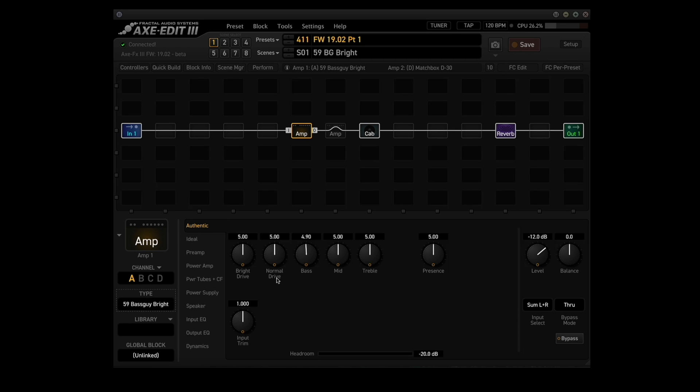Point number two: added the 59 Bass Guy normal, 5F8 Tweed normal, and 5F8 Tweed jumped amp models. So we now have 59 Bass Guy bright, 59 Bass Guy normal, 5F8 Tweed bright, 5F8 Tweed normal, and the fun one — 5F8 Tweed jumped. With the jumped model, both the bright drive and the normal drive are active. In the other models, like the Bass Guy normal, the normal drive works and the bright drive has little effect. Same for the bright amps — bright drive works, normal drive not so much. But on the jumped, they both work.